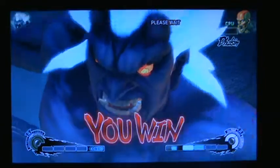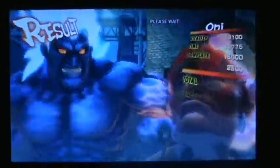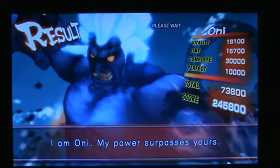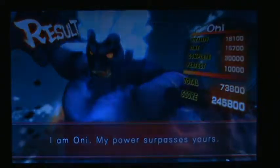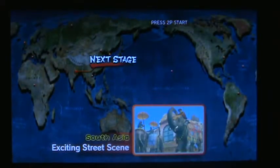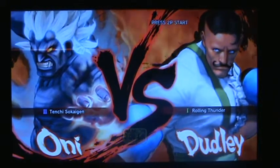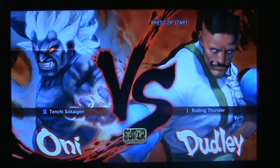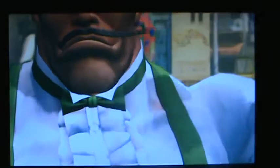You win. Perfect. I am ONI. My power surpasses yours. Wow, that was kind of annoying actually. My powers are fast as yours! Oh, Dudley! Oh yeah, I love beating on this guy. But mainly it's Balrog. U.S. vs. British — that's really what it is.